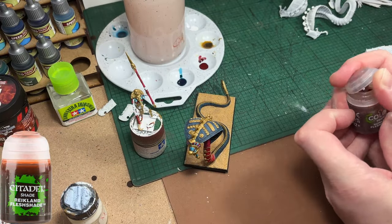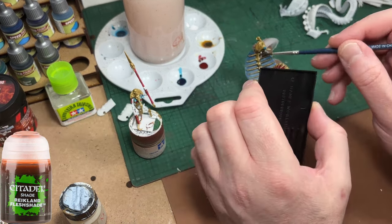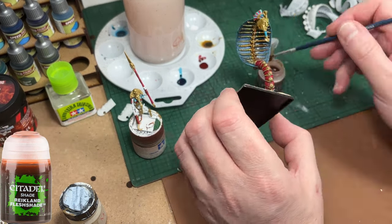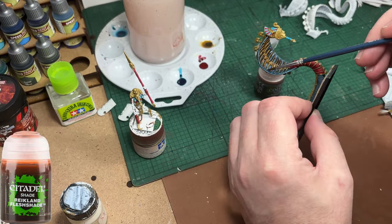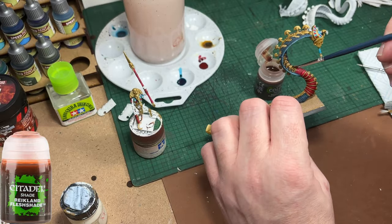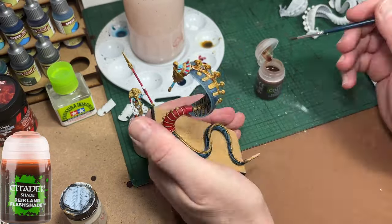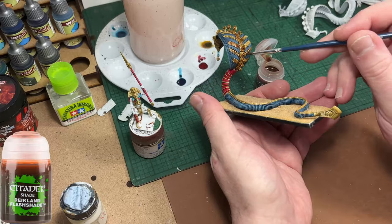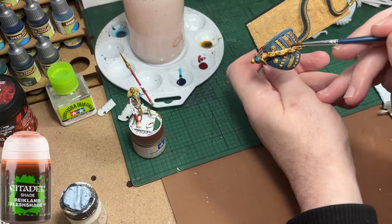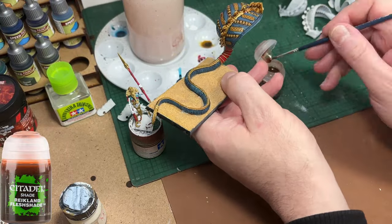Now for some Reikland Flesh Shade from Citadel. This is a wash and I'm going to use it to darken down and add some definition and detail to all the gold areas on both the snake and the rider. I'm giving the underside of the cape a good coating of this Reikland Flesh Shade. When it dries it'll provide a lot of free shading and also cover some of the accidents made with the gold or blue paint — it sets like a barrier between both and conceals it. It's like a trick, but it works.